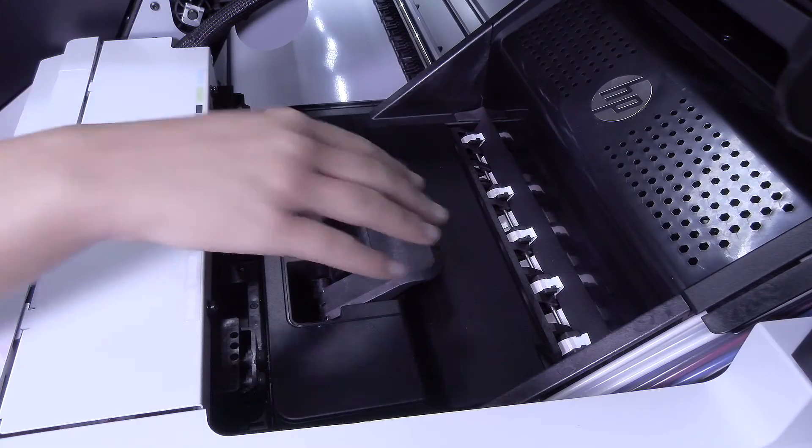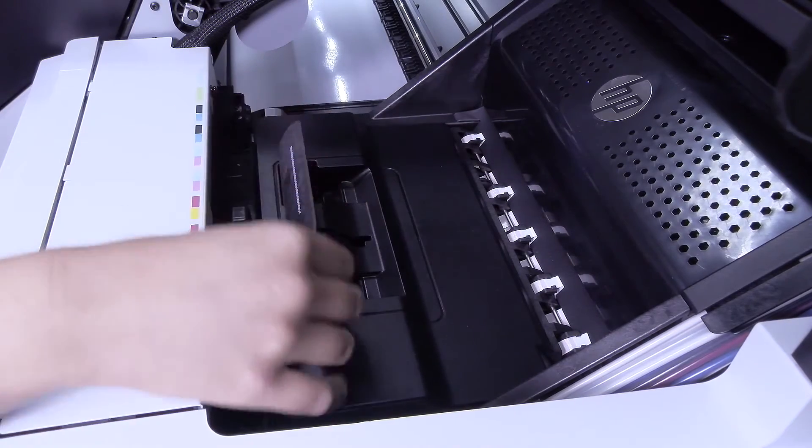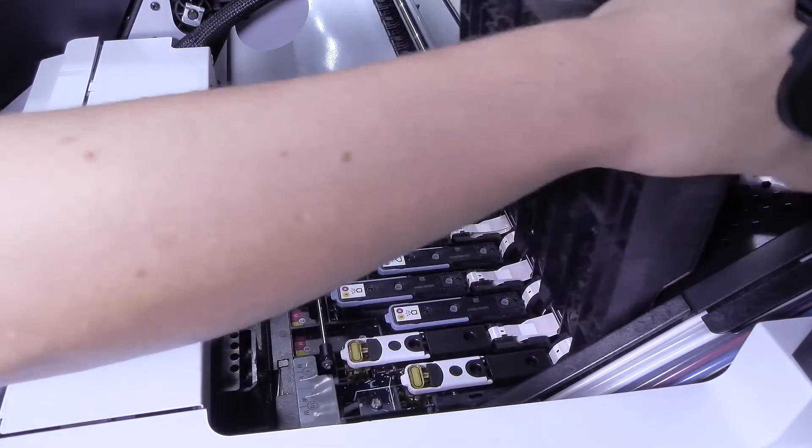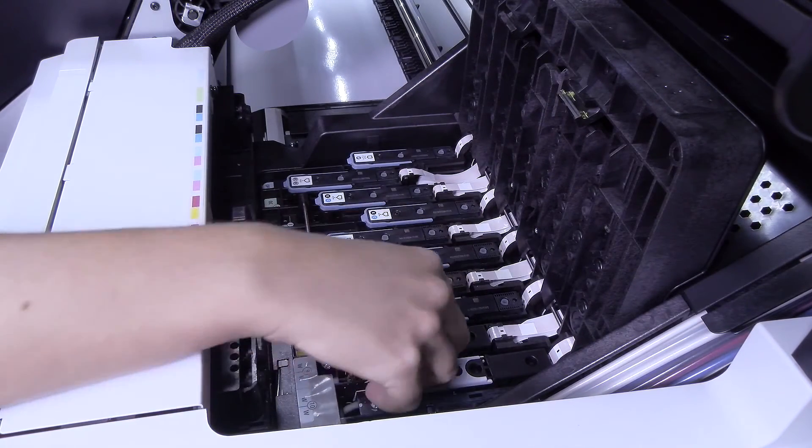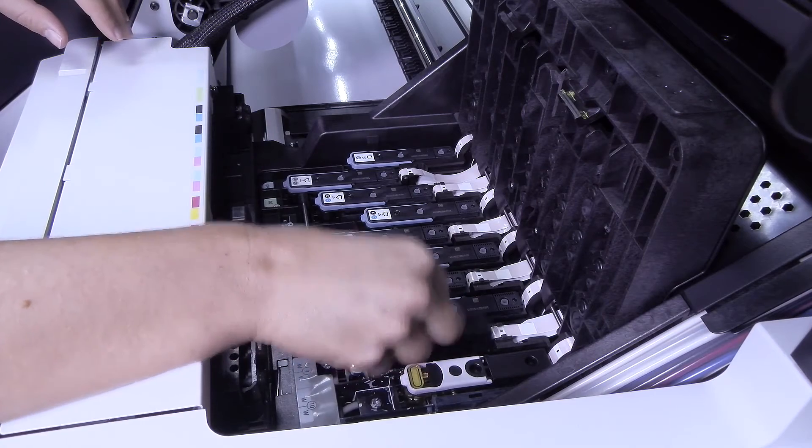The front panel will prompt you to open the carriage cover when the carriage stops moving. Pull up and release the latch on top of the carriage and lift the cover. To remove a print head, first lift the handle. Do this for your white ink print heads.